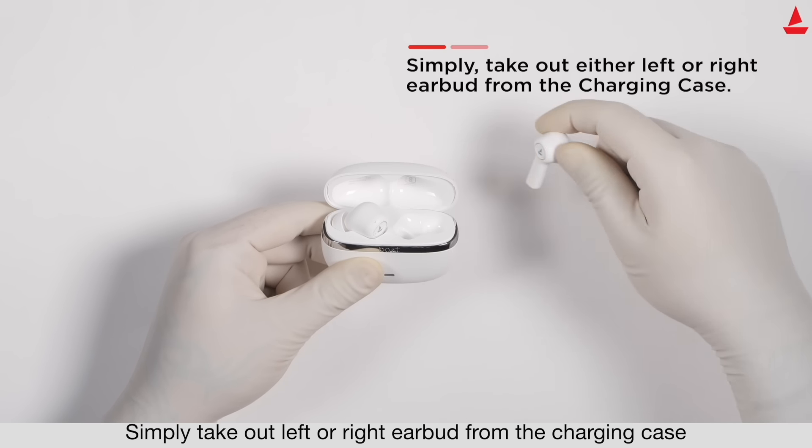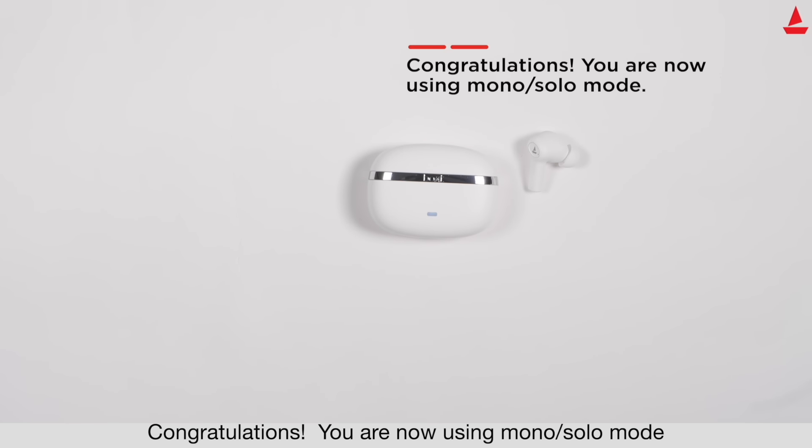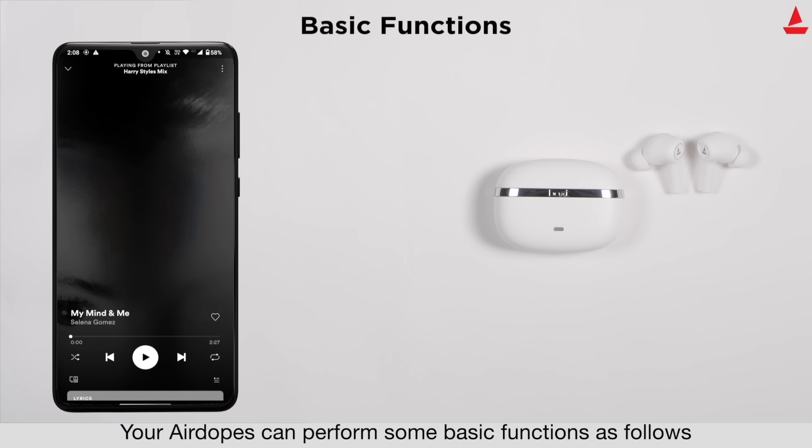To use your earbuds in mono solo mode, follow these steps: simply take out the left or right earbud from the charging case. Congratulations, you are now using mono solo mode. Your Airdopes offers some basic functions as follows.